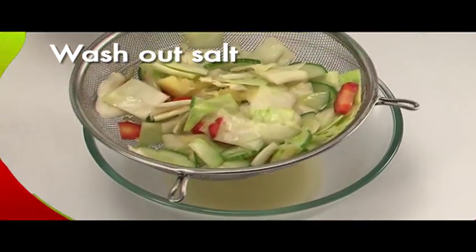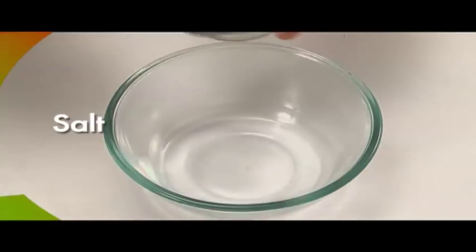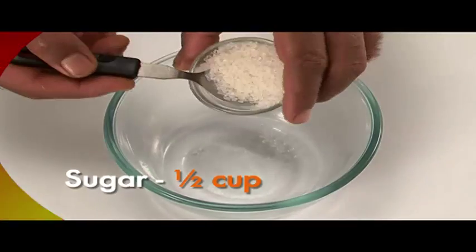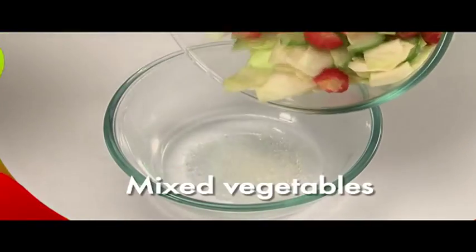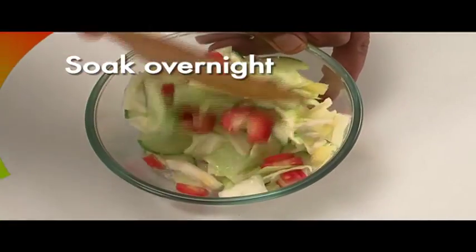Wash the mixed vegetables to clean out the salt. Mix together one and a half cups of vinegar, salt to taste, and half a cup sugar. Mix the vegetables into the vinegar solution and allow them to soak overnight.